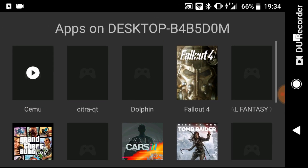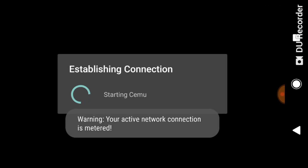Let's go into the Moonlight application and go into my desktop. You can see I'm already playing a game and this is Super Smash Brothers.